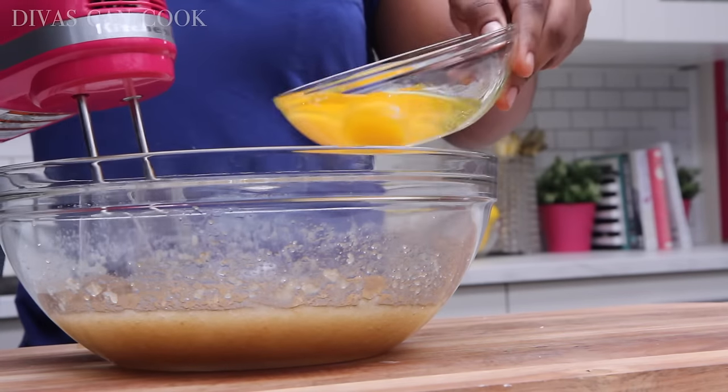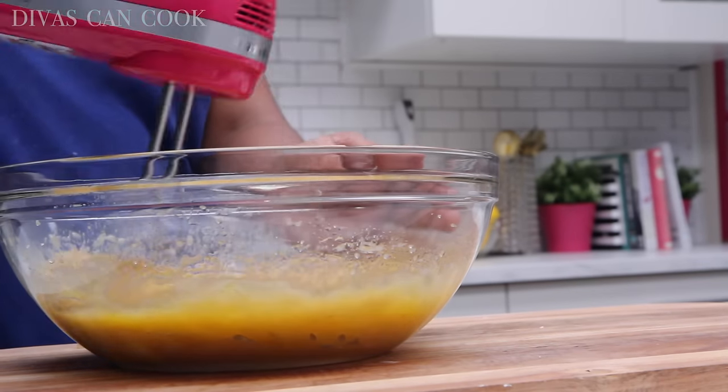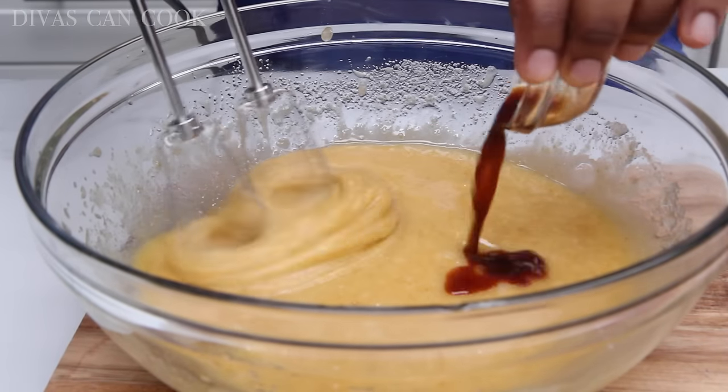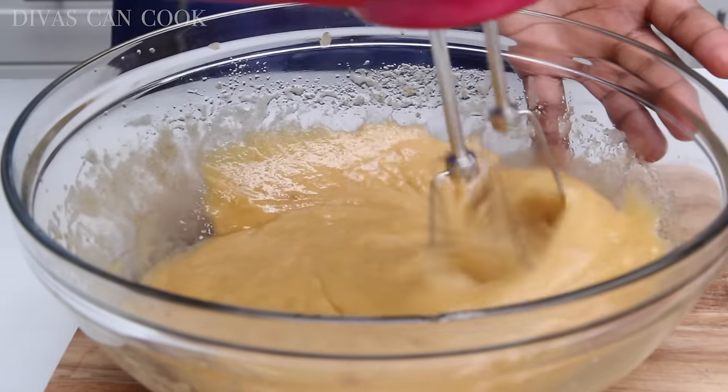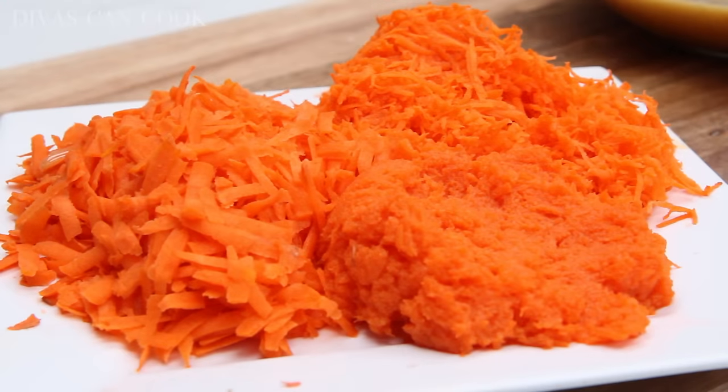Now we're going to add in our eggs — three eggs here. Just dump those right on in, keep that mixer going, and mix everything up. It looks perfect. Then we're going to add in a little bit of vanilla extract. Very easy carrot cake — so easy. Let's move on to our carrots.